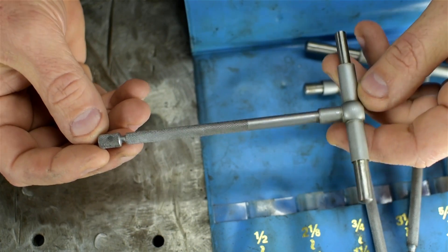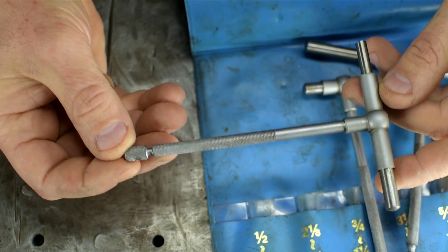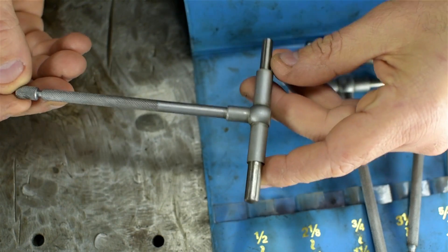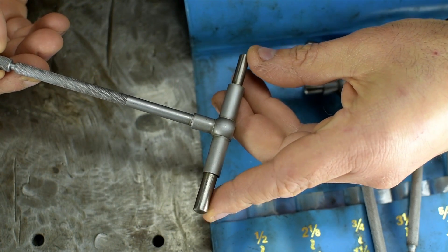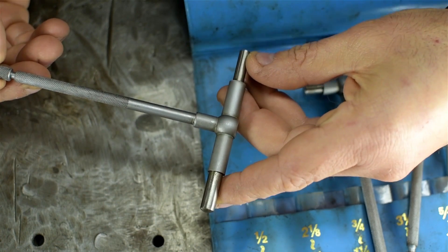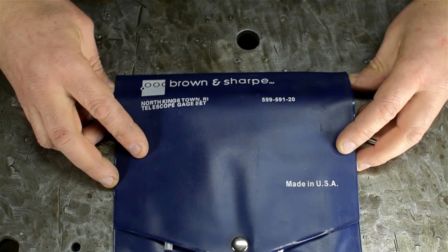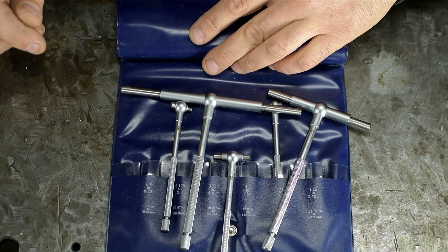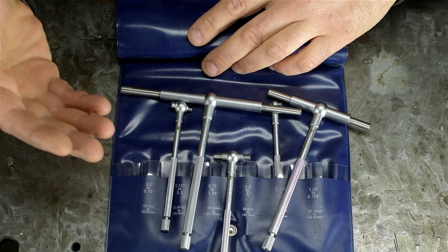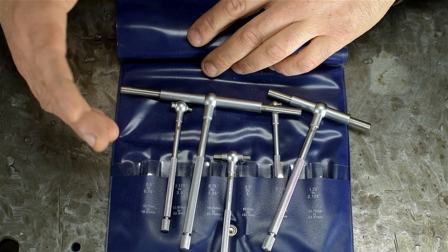One thing I've never liked about these is the lock itself. It always seemed like you had to tighten them way too hard to get reliable, repeatable measurements. If it wasn't locked hard enough, the anvils could creep, or your micrometer might start closing them down as you try to take your measurement. Not too long ago — maybe 10 years — I treated myself to a genuine set of Brown & Sharps. First glance, these things are pretty nice. Unfortunately in practice, it was nothing but frustration.